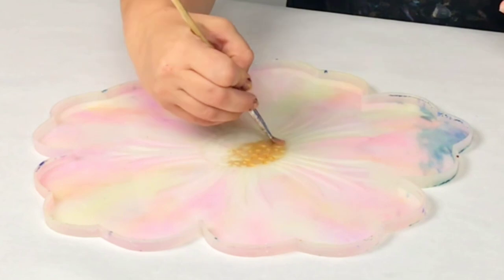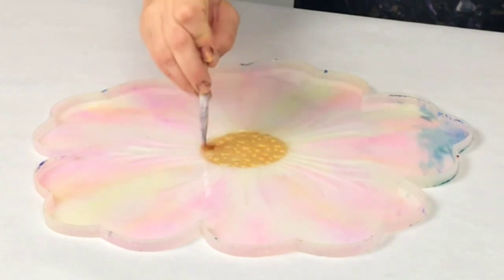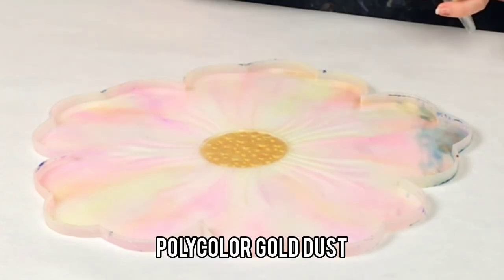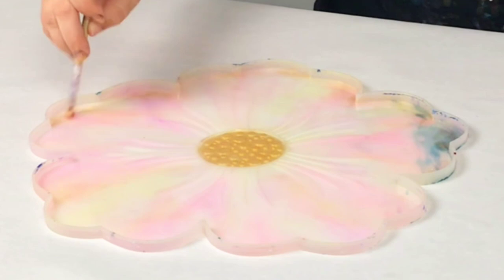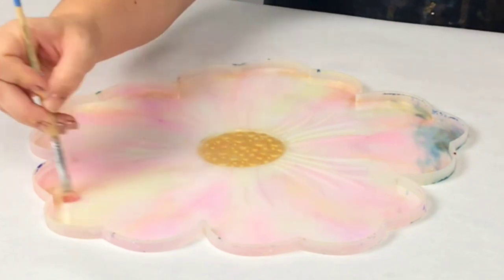Hey guys, Mixed Media Girl here. In this video I'm creating a gorgeous transparent and sparkly resin bowl with my flower mold. I'm starting off by painting my mold with mica powders. The first color I put on was the Poly Color gold, and now I'm putting gold dust around the edges. It's pretty light so you can't see it, but it'll definitely make a difference in the final product.